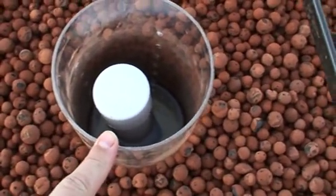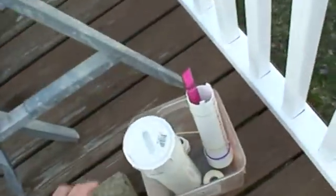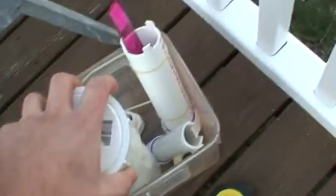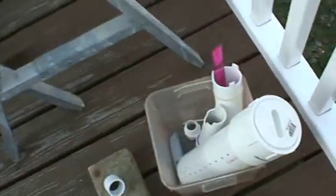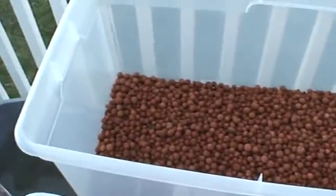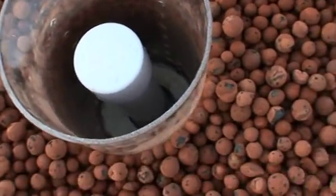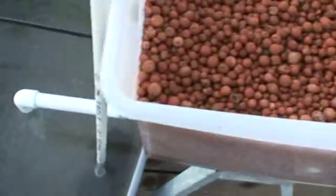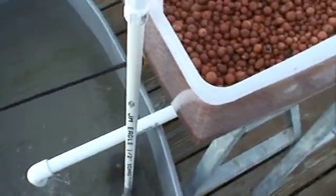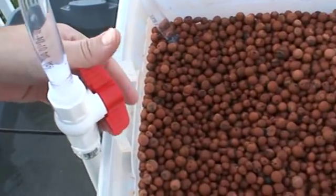There's the bell siphon. This shroud was a piece of acrylic I had laying around — it's not going to be the permanent shroud. I'll eventually be using a three-inch shroud, but I was testing a different bell setup. That's your hydroton grow media. There's the other grow bed, and that's the siphon breaking.